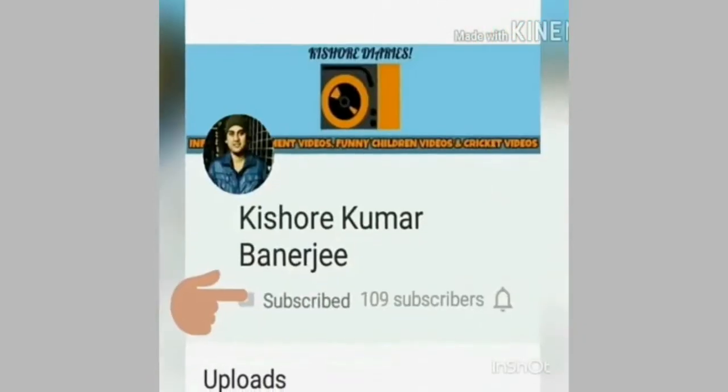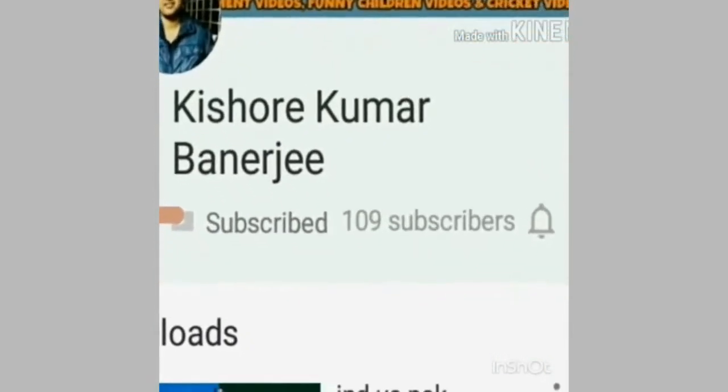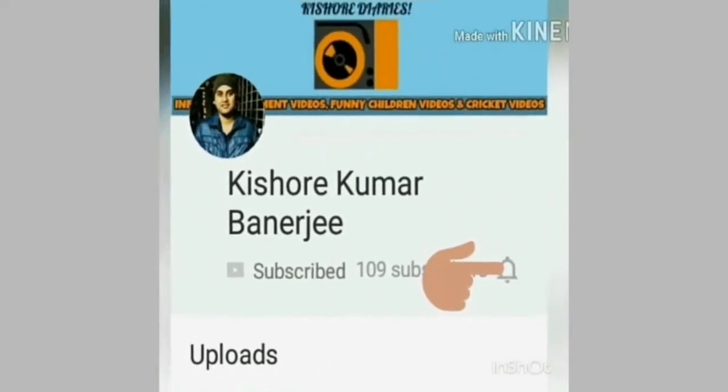Subscribe to my channel and press the bell icon to get the latest updates. Hi guys, this is Kishore and you're tuned in live into my channel Kishore Kumar Banerji. Today's video is an unboxing video.